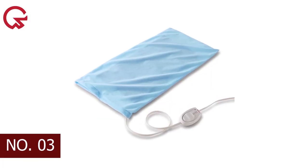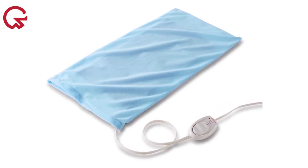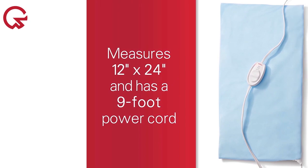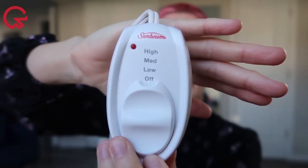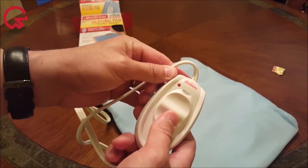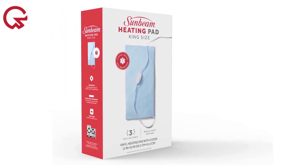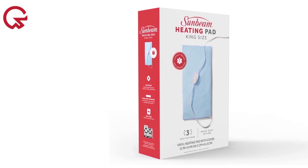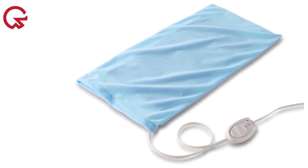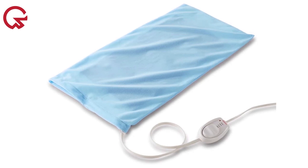Number 3 on our list is the Sunbeam Heating Pad for Back, Neck, and Shoulder Pain Relief with Sponge. The best pad for maximum coverage, this one from Sunbeam gets the job done at 12 by 24 inches and can be used on multiple parts of your body, such as your legs, back, and lower abdomen. You can change the heat setting to low, medium, or high using a sliding controller, and it comes with a sponge for the moist heat option. Our tester noted the lightweight controller tends to slip off the couch easily, but this was a personal preference. Overall, it's ideal for anyone who needs to cover larger surface areas or has arthritis.